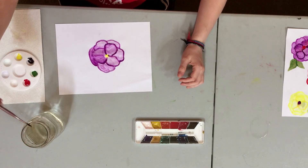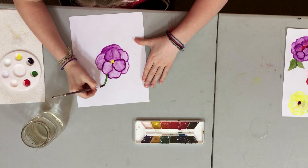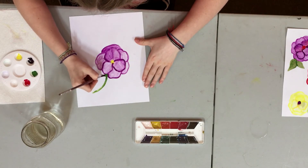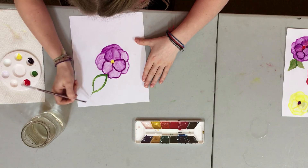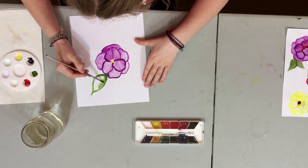Now I'm going to rinse out my brush and grab some green for the leaves. I'm just going to go like this — make a point — and I'm going to fill it in just like I did with the petals.